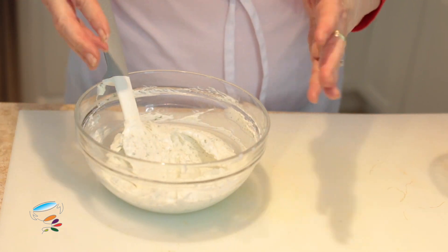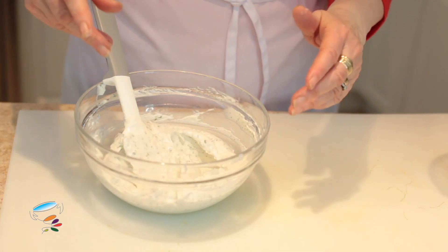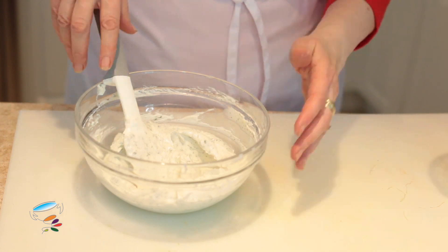Now if you want to make this a little bit runnier, you can put a little bit of water in there or a little bit of skim milk.